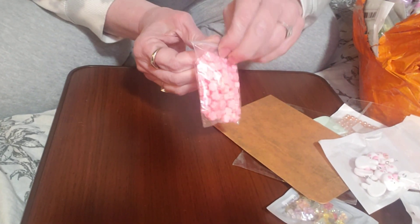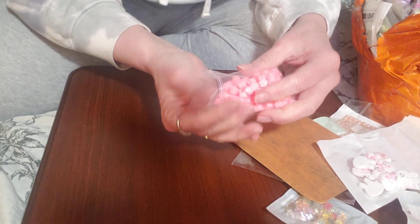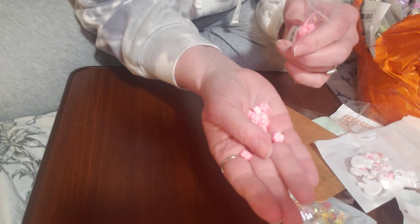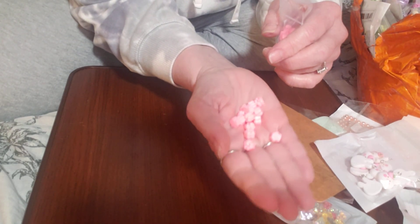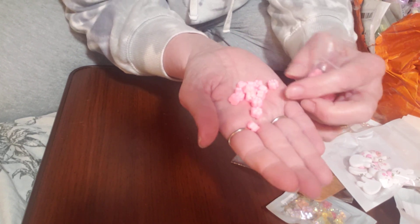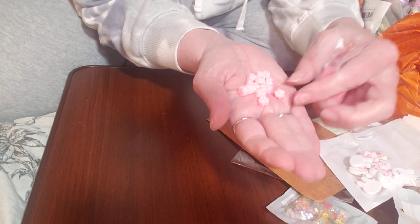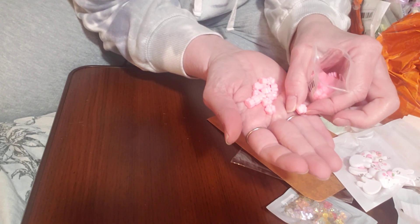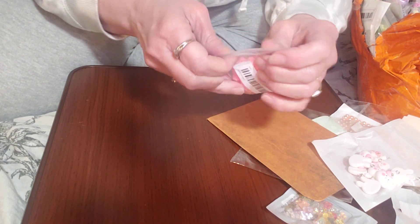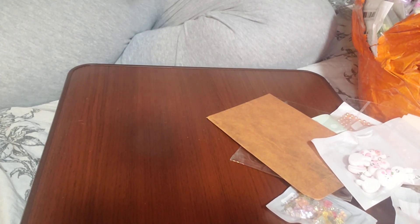Look at this — this is more wax melts. I got these because I am Crafty Rue, and anyone who knows me knows that Rue is my little Yorkie. And look at this — these little wax melts are little tiny paws! These were less than a dollar, I think they were like 78 cents. I thought how cute, so I got these just to try them out. I'm sure they're not going to be any different than the regular wax melts, but they are super, super cute.